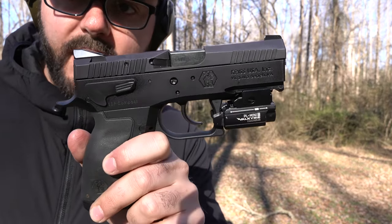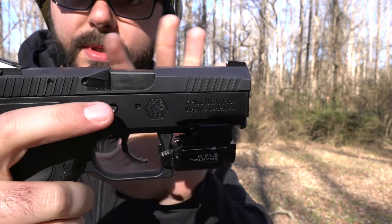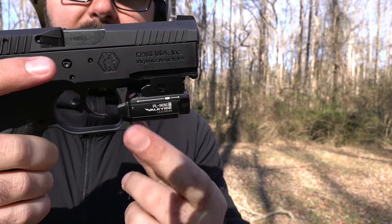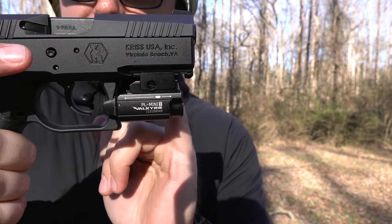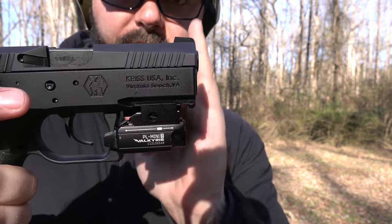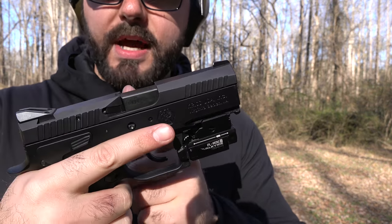I've got a Sphinx 9mm right here. Obviously this is a little bit bigger than you need for the little PL Mini 2, but it does fit really nicely on there, even further back from the front of the gun. So it's a really nice compact fit here if you've got one of these Sphinxes.